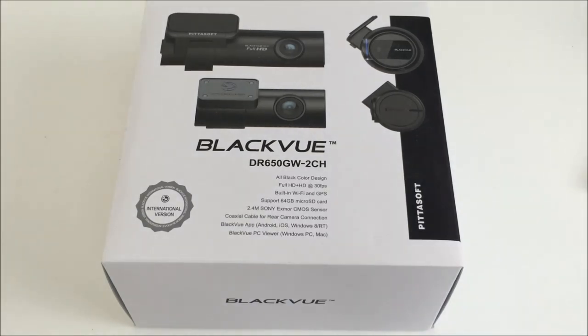Right off the bat, I'll say if you've seen my other videos, I always mention in my BlackVue videos that I'm a fan of these cameras from PittaSoft. They're not perfect, but like I always say, it's personal preference. If you saw my unboxing video of this camera, I did come up with a lot of issues and all of those issues for the most part have been solved. So I'll go over what those issues were and how I resolved them.